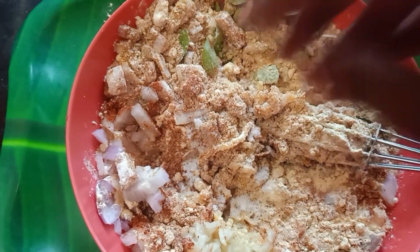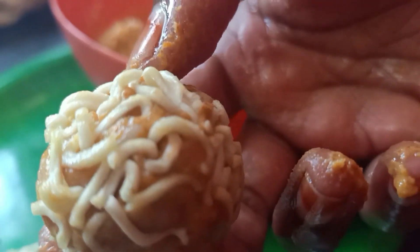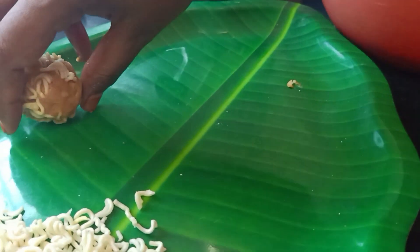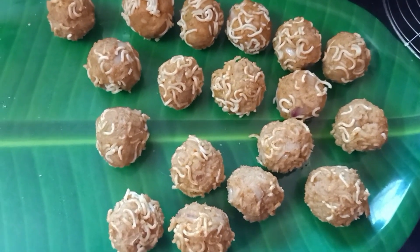Add a paste, add a bowl, add a little oil on the side. Add a dry mix, put on the plate.